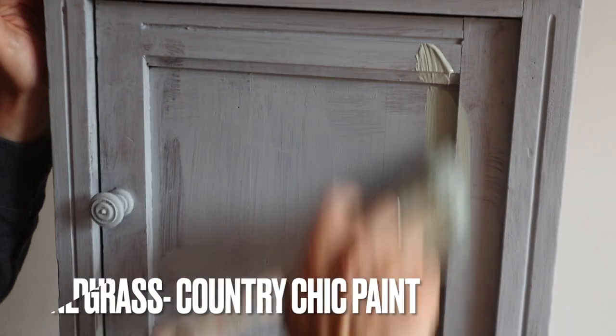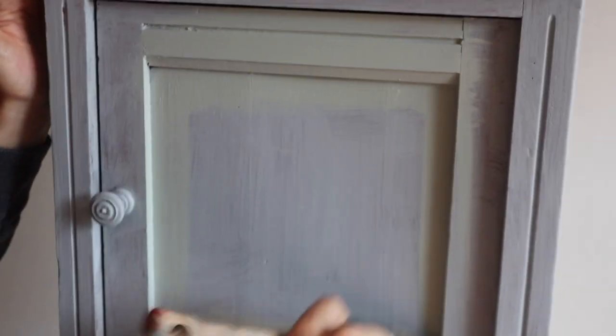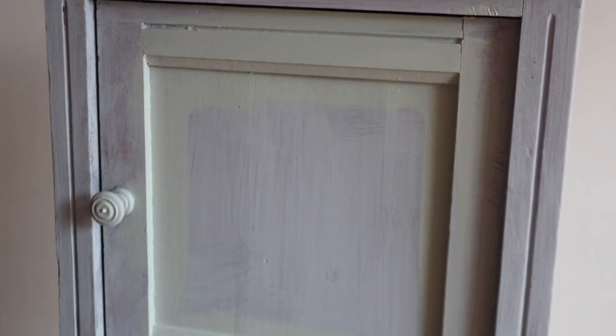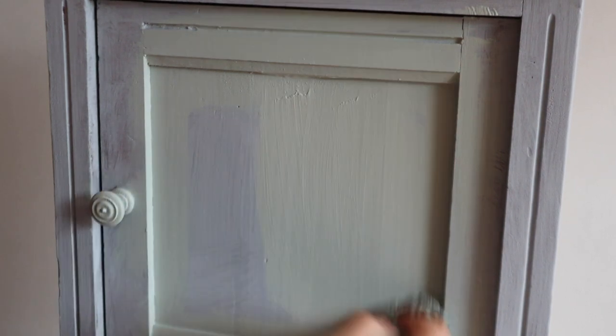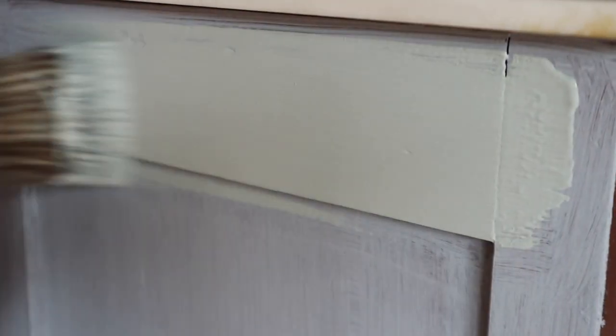Now that it has sat — I always let my primer sit and do what it's meant to do — it needs time to really dry and lock in those tannins. So I paint it and let it sit overnight, or if I do it in the morning, I let it sit all day. We are going to put two coats of Dune Grass by Country Chic on this piece. This is going to be a pretty simple makeover, but I did want to show you the proper prep, how to do a little bit of blending, and how to apply a Redesign with Prima transfer on here with multiple levels.